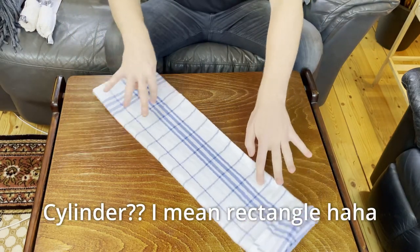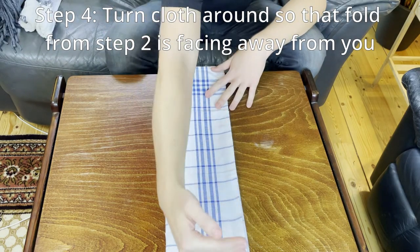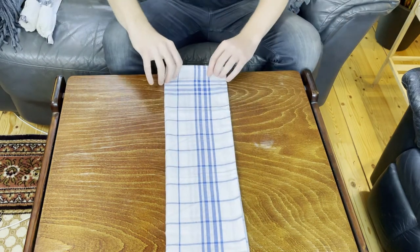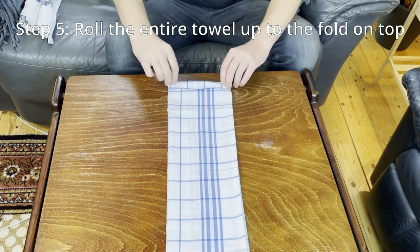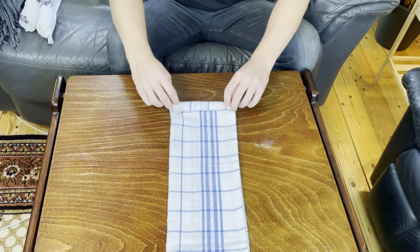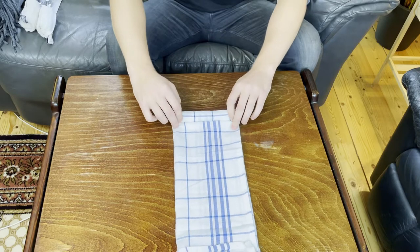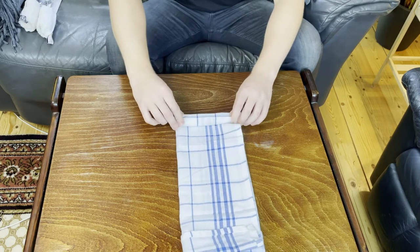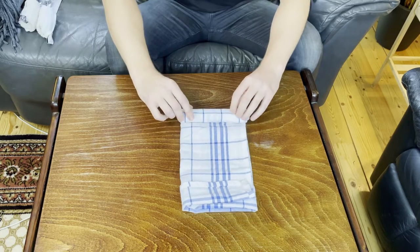Then take the other side and do the same thing, folding it over top of this side. From here we have this long cylinder. Turn it around so that the little fold we made is facing up and away. From here, start rolling the kitchen towel up. You don't really need to roll it very tightly. If you want to save more space and have a lot of kitchen towels, you could roll it tightly, but be aware that will create more wrinkles.